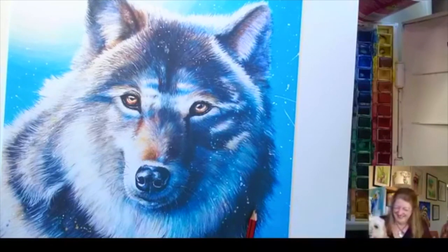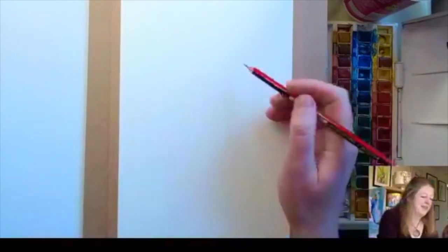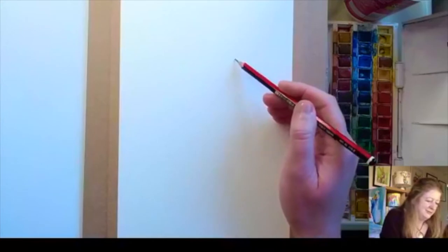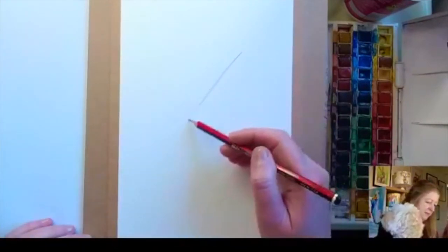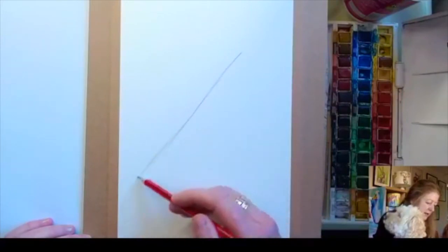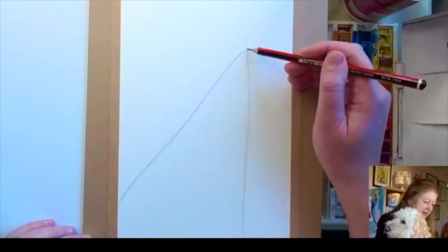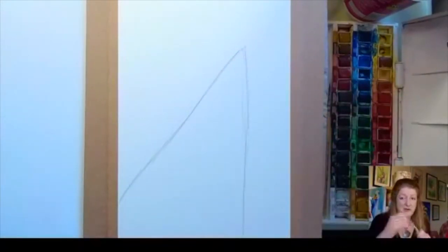Let's get started. We are going to be producing a wolf howling at the moon. What we do first of all is we're just going to draw a triangle. You are going to want to rub this out so the watercolors show up underneath, but I want to show you the basic shape. Your wolf is going to fill this kind of area here.